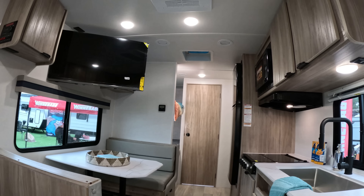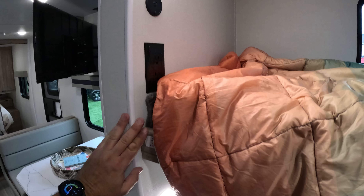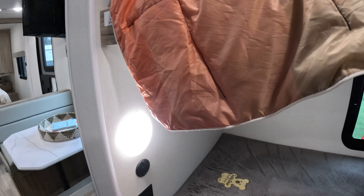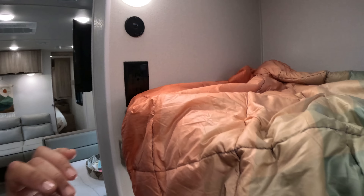We have ducted AC on this unit. Coming into the galley, we have a two-burner propane, which is actually more than adequate because, let's face it, you hardly ever use three burners — you usually use just one. We RVers usually do one-pot meals, right?